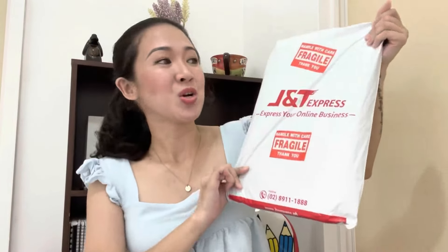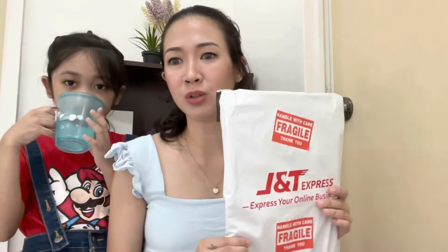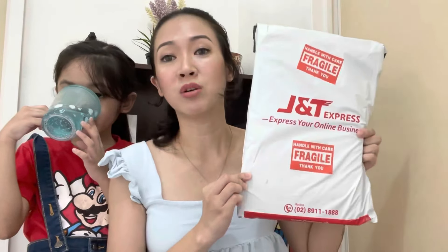Hey guys! Welcome back to my channel. It's been so long since I last uploaded a video. But today we're here. As you can see, you have probably seen the title — so we will be unboxing, finally, Rosé's album. I ordered this in March, and it's coming to my channel. So now, finally, I'll unbox it after months and months of waiting.